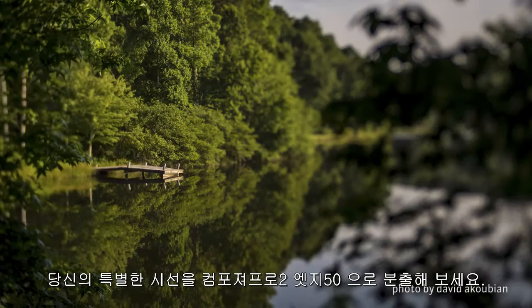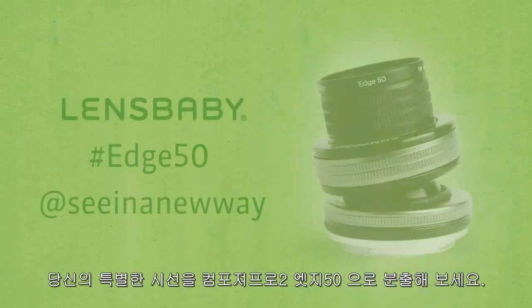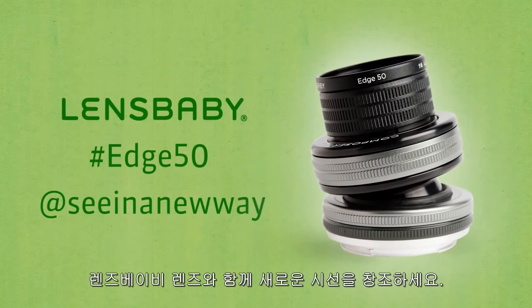Explore your growing vision with Composer Pro 2 with Edge 50 Optic. See in a new way with Lensbaby Creative Effects Camera Lenses.